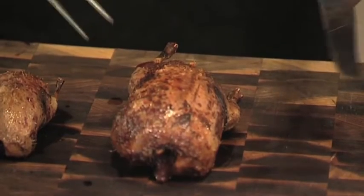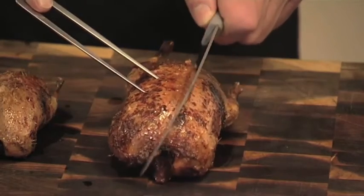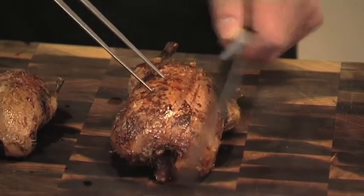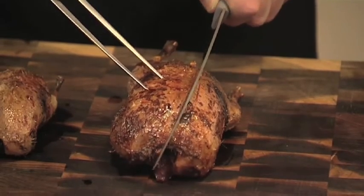Carving a mallard is completely different from carving a chicken because the bone structure is completely different - the duck is designed to float on water. With a chicken or a pheasant you start on the outside and work your way in, whereas with a duck you start on the inside and work your way out. So you make the first cut parallel to, or right up against, that breast bone which runs down the middle of the bird.